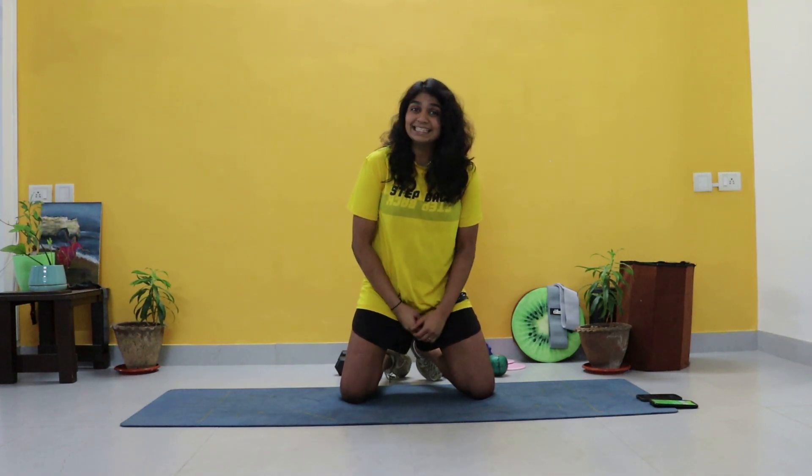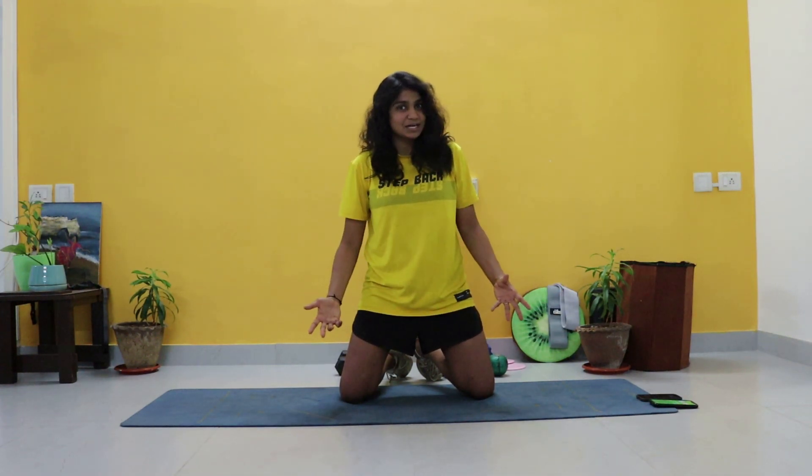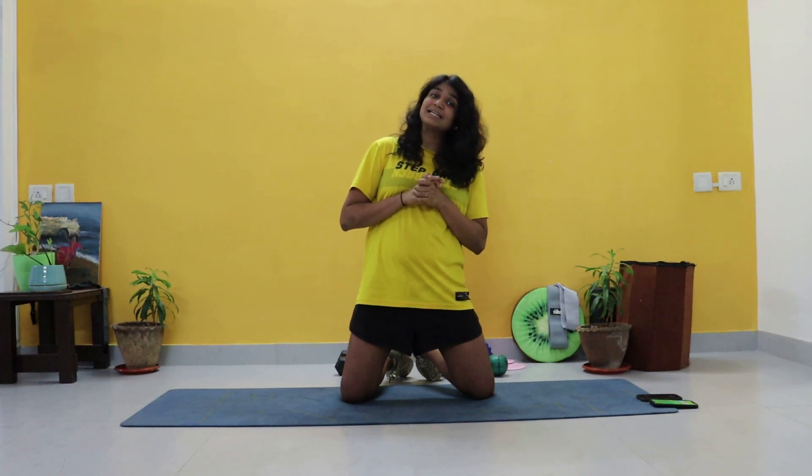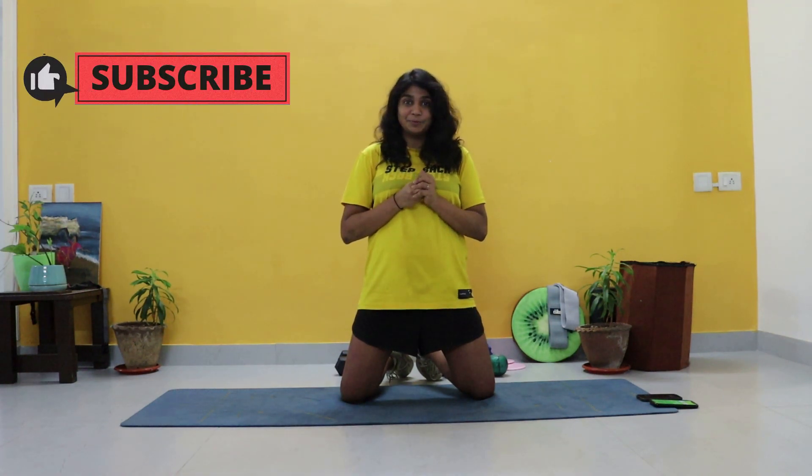I really do hope that you enjoy this workout. If you do, do not forget to hit that thumbs up button and hit that little bell, because there are more workouts and fun videos coming your way on my channel. You can also check out my Instagram for further tips and tricks about fitness and nutrition to make it a simple, sustainable, healthy routine for you.